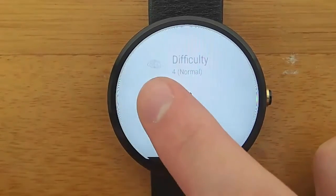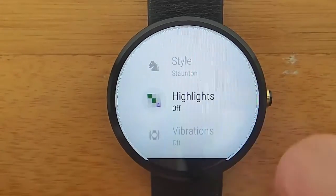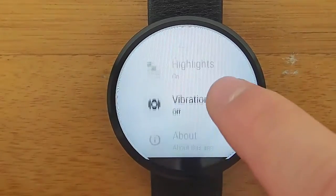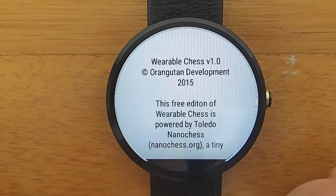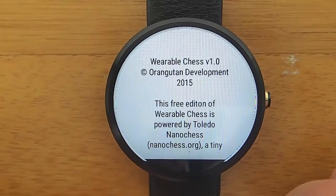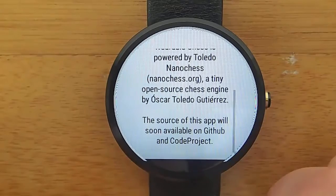When the premium version comes out, I recommend throwing a dollar the developer's way. This app is really great and I only see it getting better with time. I'm going to link both to the GitHub page where you can view the source code, as well as the link to the Google Play Store where you can download this app and play around with it right now.